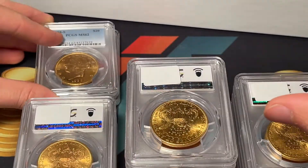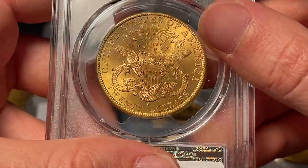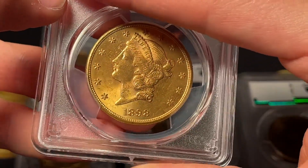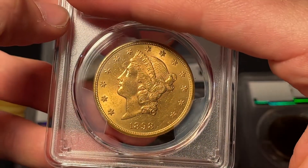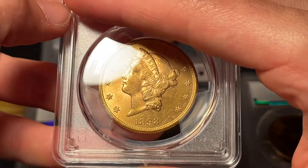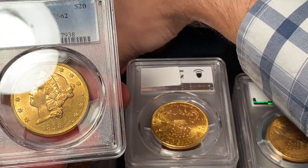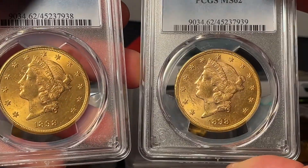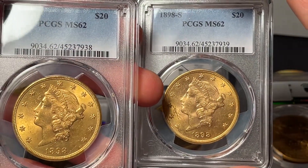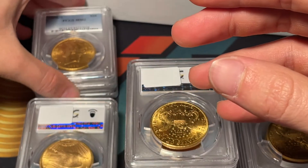A lot of you may be in the same position, so being able to see coins up close and think through grading them can be helpful for your own coin learning. This next one looks nicer than the last, so adjusting from that I'd call this a 63. We'll see what the grade is — it's another 62. That shows the difference that can exist within a grade. I was one off on both of those, but not feeling horrible about it so far.